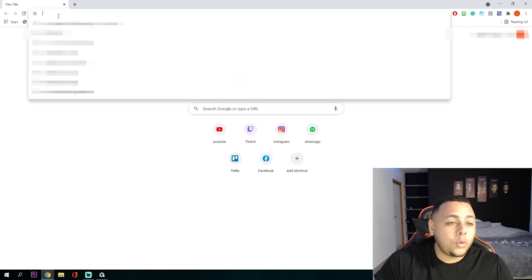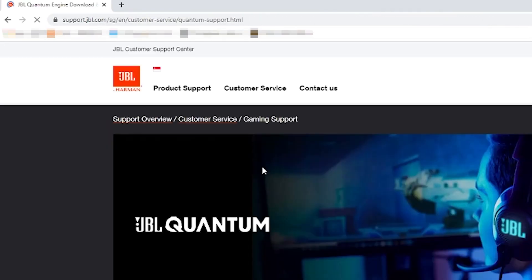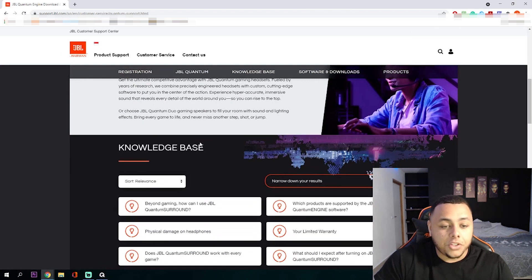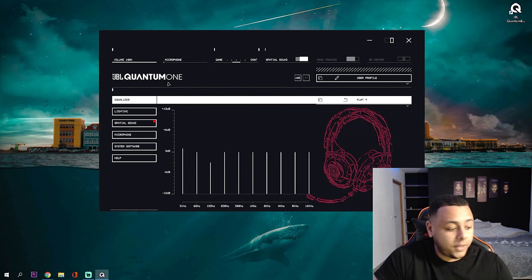The first thing you guys need to do is go to JBL Quantum Engine and download the JBL Quantum Engine software, which gives you the JBL Quantum One application — scroll all the way to the bottom — where you can edit all the features and customize the headset the way you want it to be. I already have it downloaded here. Let's go through it really quick so I can show you guys all the cool features.